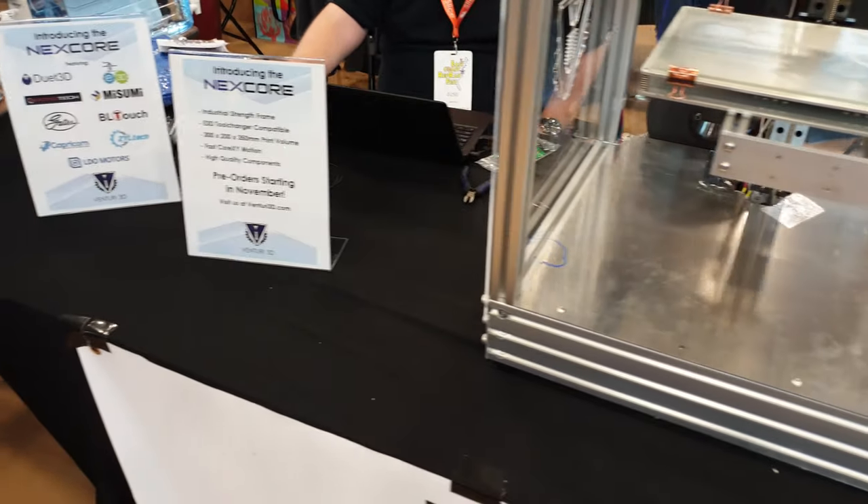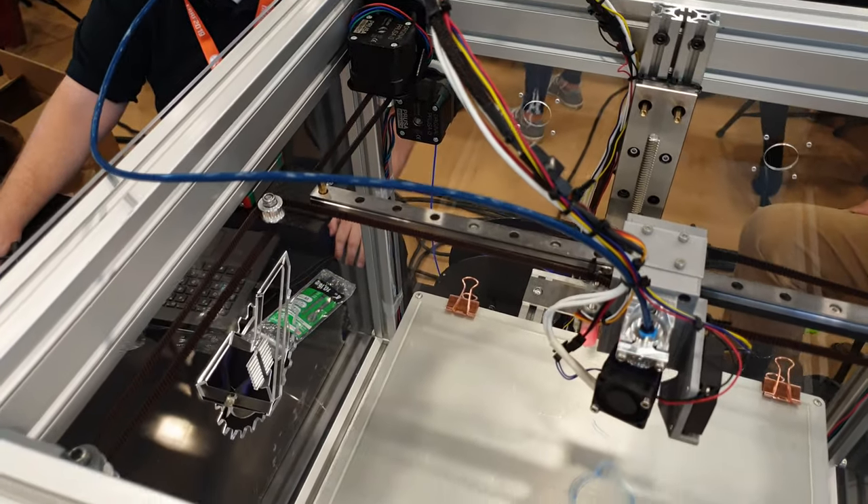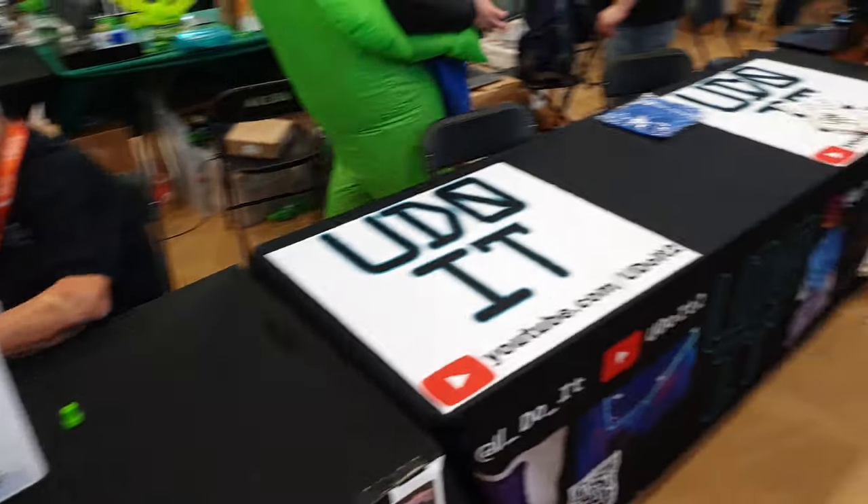I'm doing a walkthrough of everything. Here's a community banner.